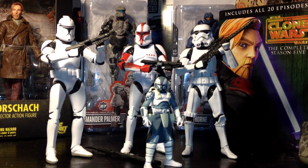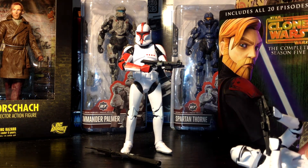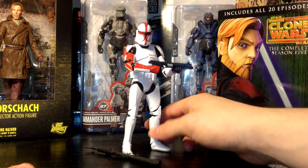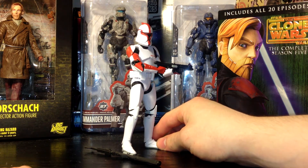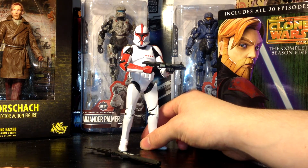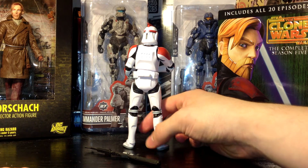Right here we've got Clone Commander Wolf, a 3¾-inch figure from the Black Series line. Since I love Clone Troopers, I had to get the original and also the Sergeant over here. In front of the camera we have the Captain — I'm a little addicted to plastic, you could say. These particular troopers are based on the Episode 2 Attack of the Clones style, as opposed to the Clone Wars animated series versions. Despite the movie's flaws, the Clone Troopers were definitely an upside, especially in the third act — very exciting to see them in action.